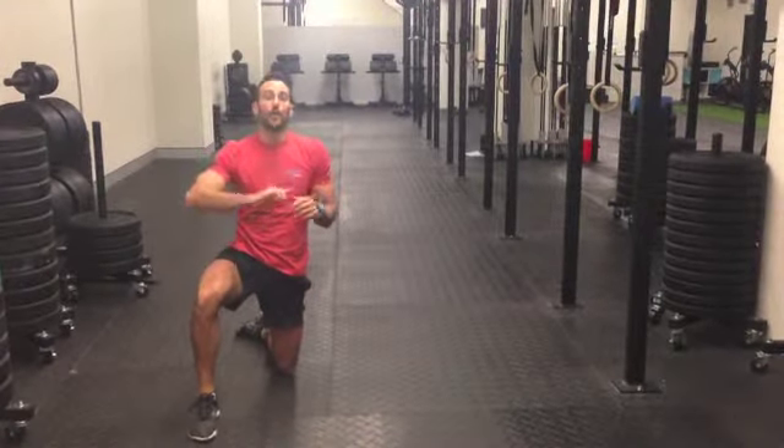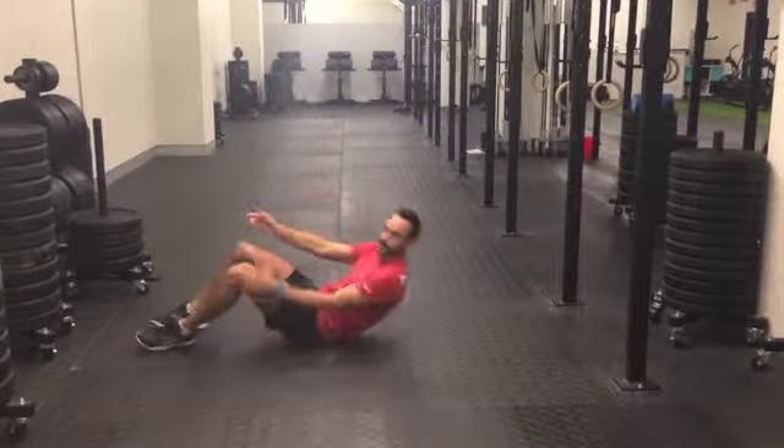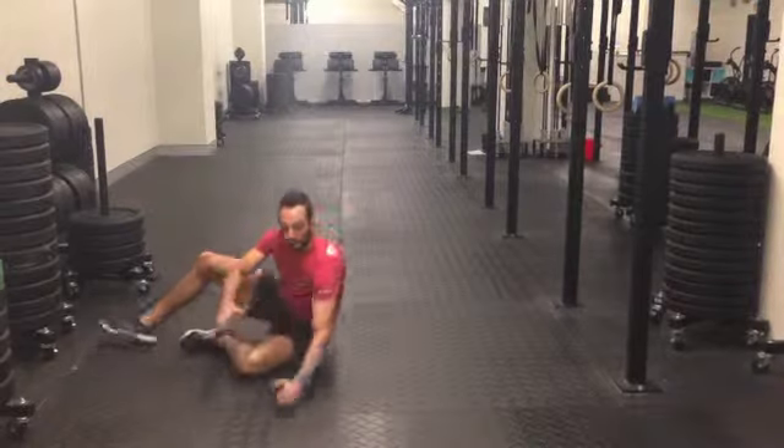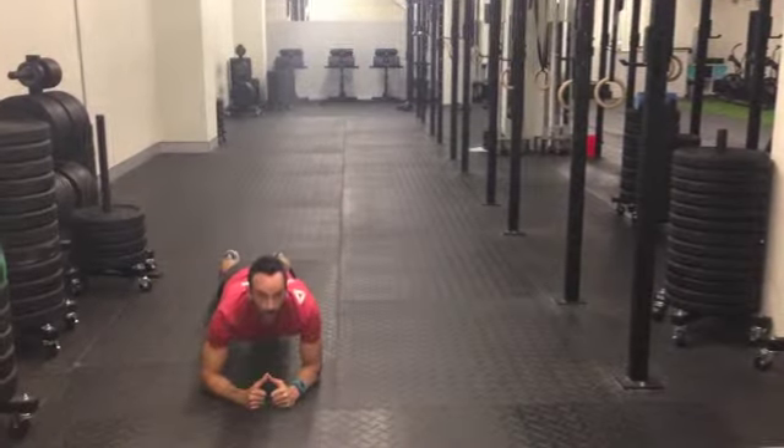And then lastly, we've got 100 sit-ups — touching over the back and touching the toes — whilst the other partner is holding a plank.